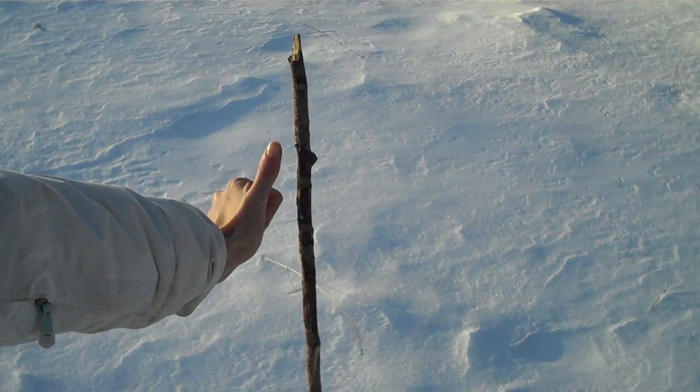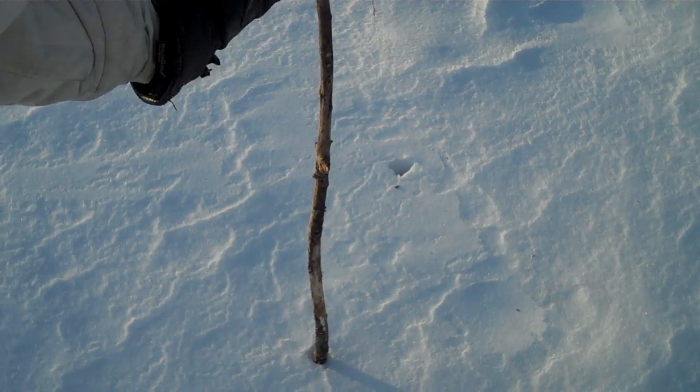So what you want to do is find a stick about a meter in length, about the width of a thumb, and you want to strip down the branches. So now you have your perfect stick.